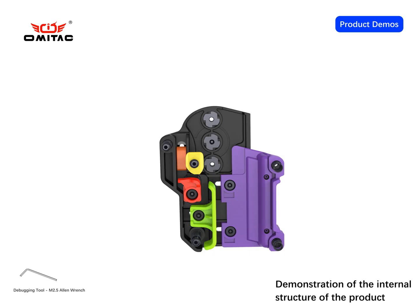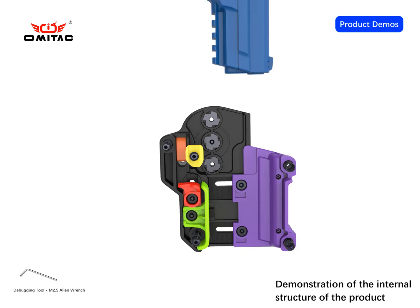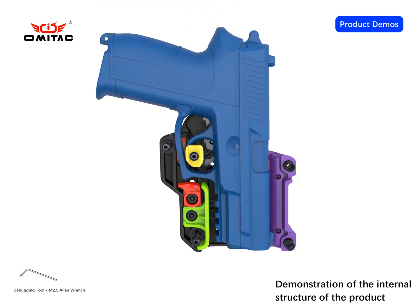This is an animation demonstration inside the product. The moveable plastic parts are marked with different colors. After the pistol is put in, the sliding plastic parts move to fix the trigger guard, slide, and gun body of the pistol.